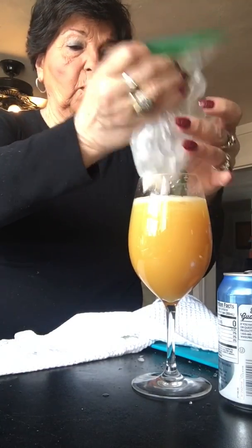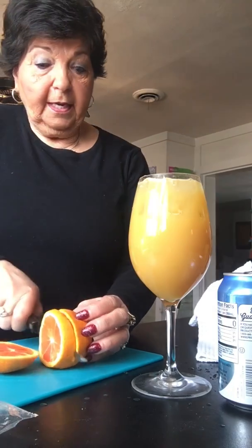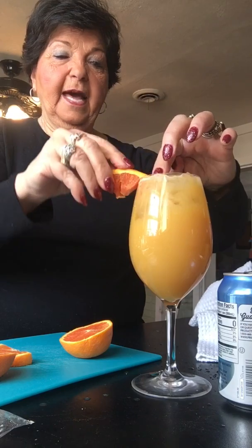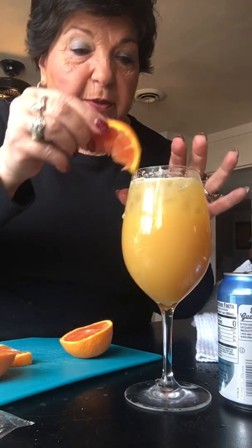Get your stir and stir it up a little. Now if you want to make it nice and fancy, get your orange, cut it in half, squeeze a little bit into your drink, and lay it on the side of your glass. And there you are — this is my bocce ball! Enjoy it, because I certainly am. I'll have to make another one — that was really good. Bye!